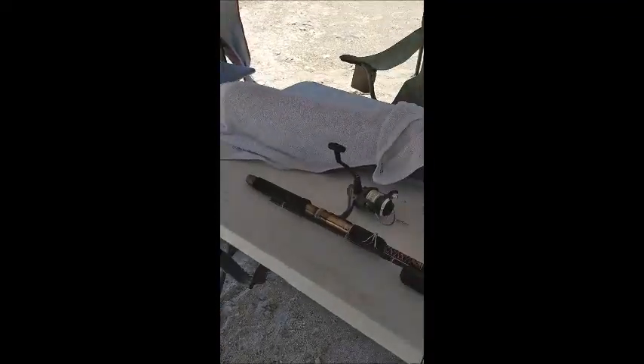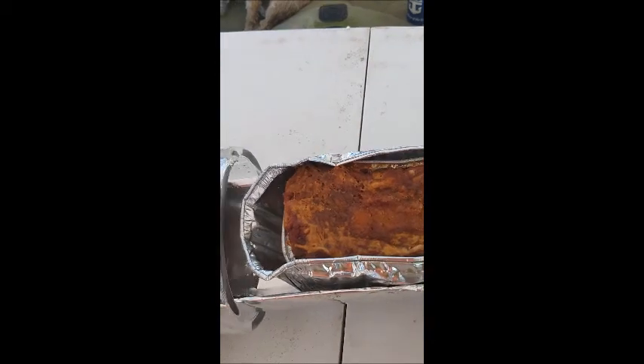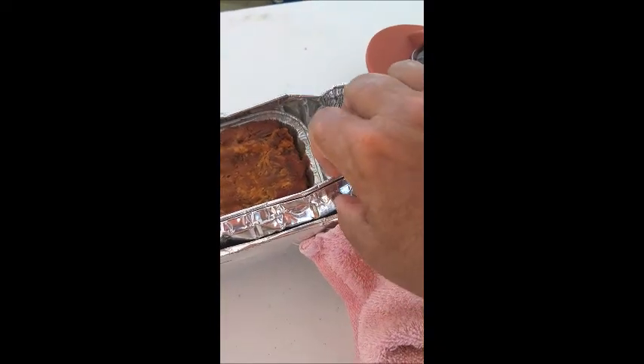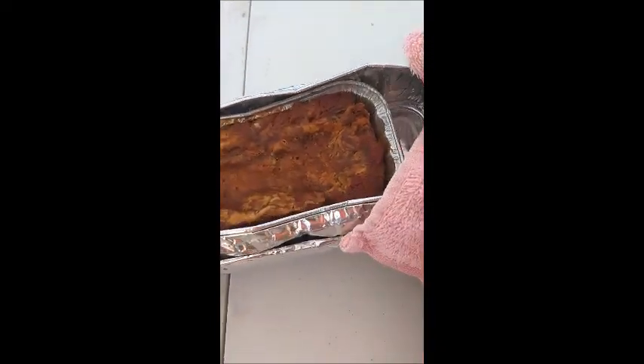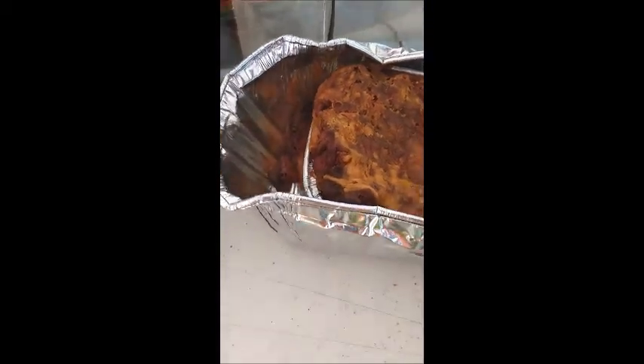I just carried my solar tube under the shade cover, and I'm going to open it up. Here we go — our very warm enchiladas. When I prepared them, I put them in this smaller loaf pan, and then because I didn't want any mess of them dripping, I put them in a larger loaf pan. As you can see, I've got some dripping going on there in the larger loaf pan.